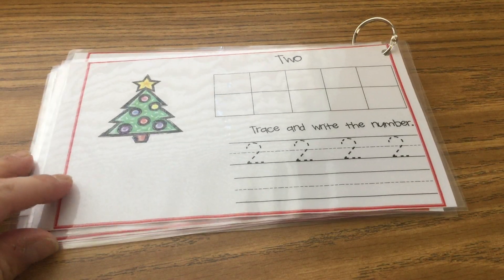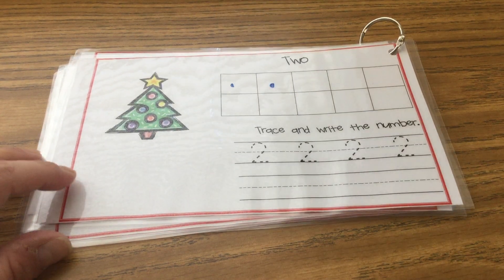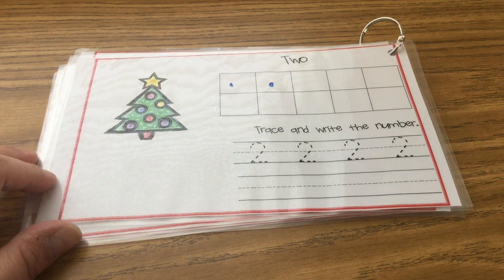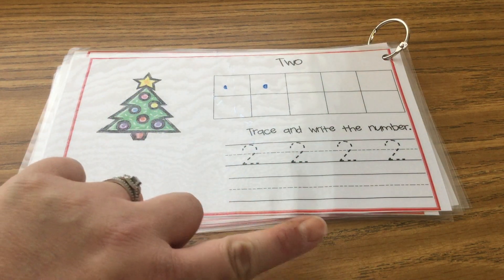Next is number two. So let's put one, two dots in the ten frame, then trace your number twos and practice writing them by yourself.